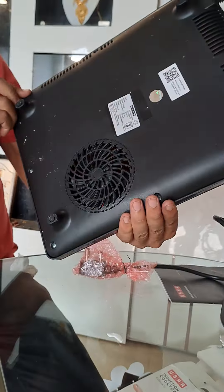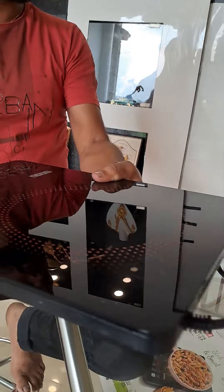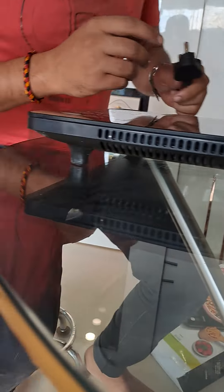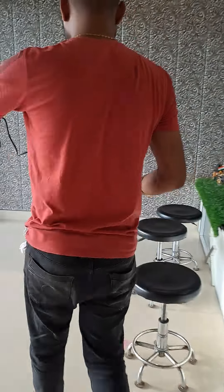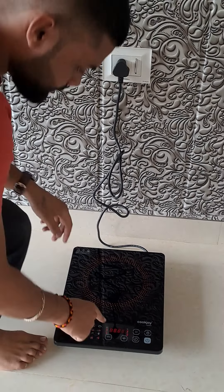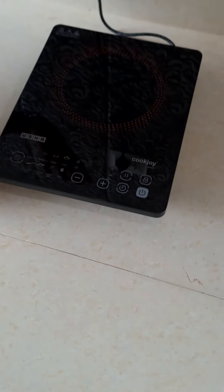This is a good one, I have to say this is a good one. Let's see now, I have to show you. The color is so good that the color looks like a glossy color.